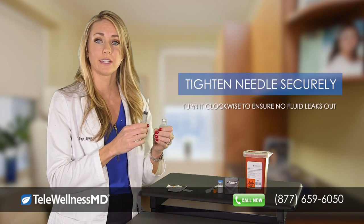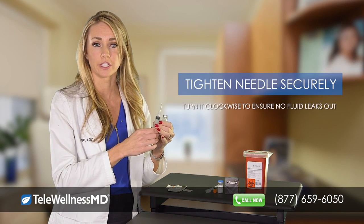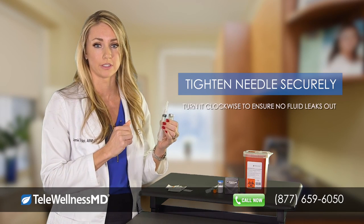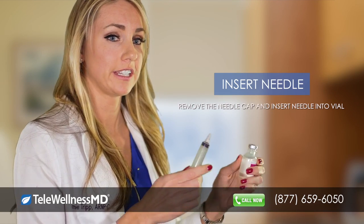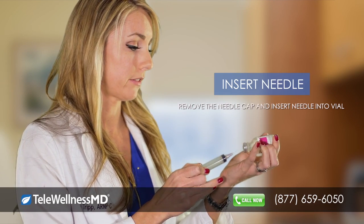You will then make sure your needle is securely tightened on the syringe by turning it clockwise so that no fluid will leak out. Remove the cap off of the needle and insert the needle and syringe into the vial of solution.